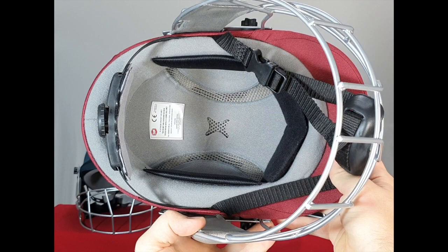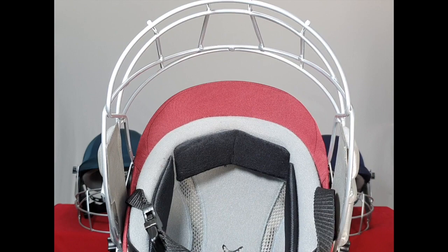In terms of the inner shell, it's made of a high-quality and durable EPS, with a PU foam inlay for added comfort.